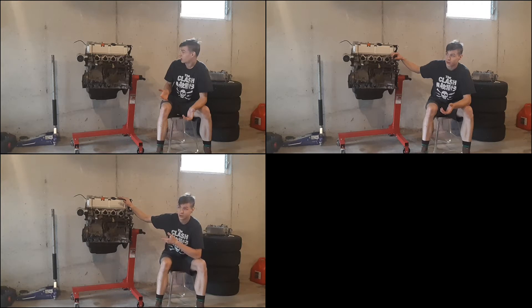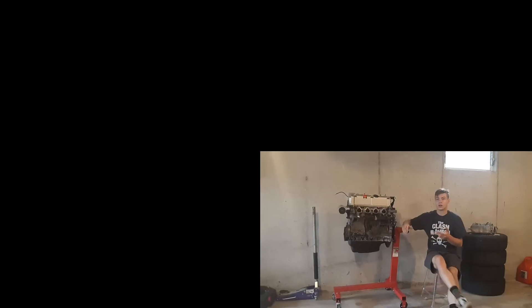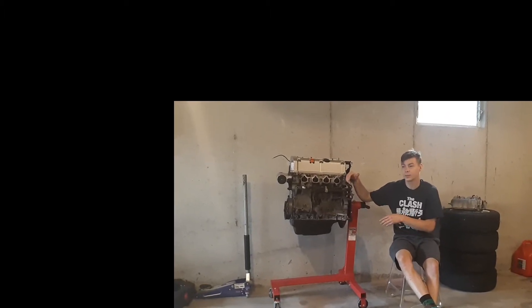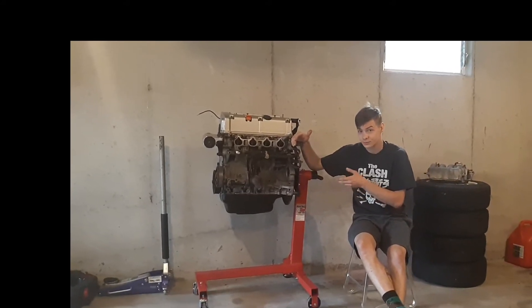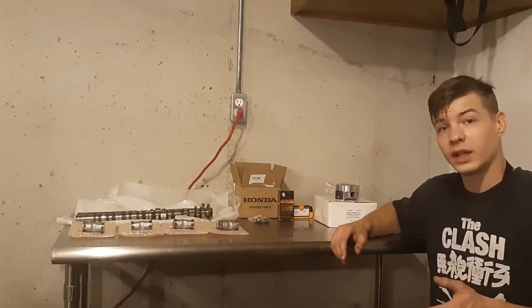I picked this motor up for $350. The reason is the K20 A3 only makes 160 horsepower. When you compare it to its relative, the K20 A2 that makes 200 horsepower, it's a pretty significant difference — but the price difference is significant as well. We're going to talk about how to make the same amount of power as a Type S K20 A2 out of your K20 A3, and still spend less money than buying the Type S motor up front.